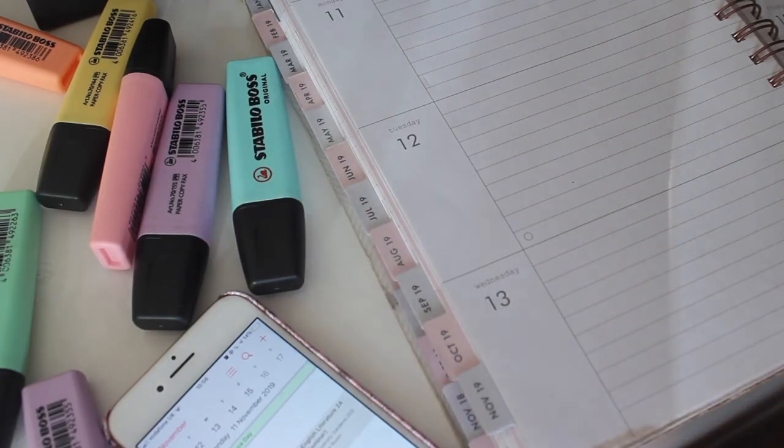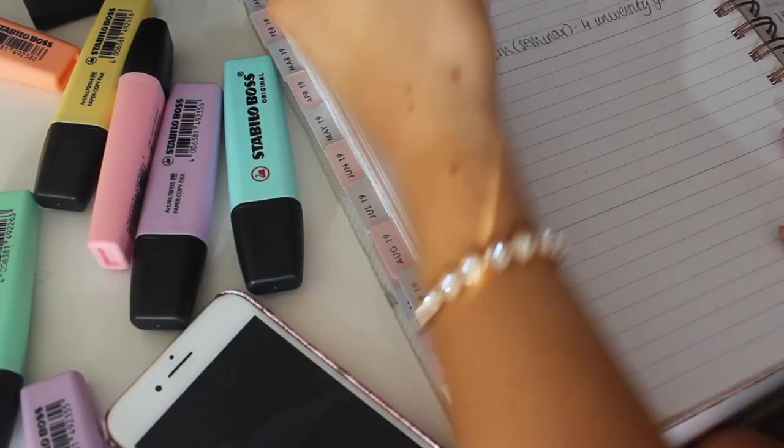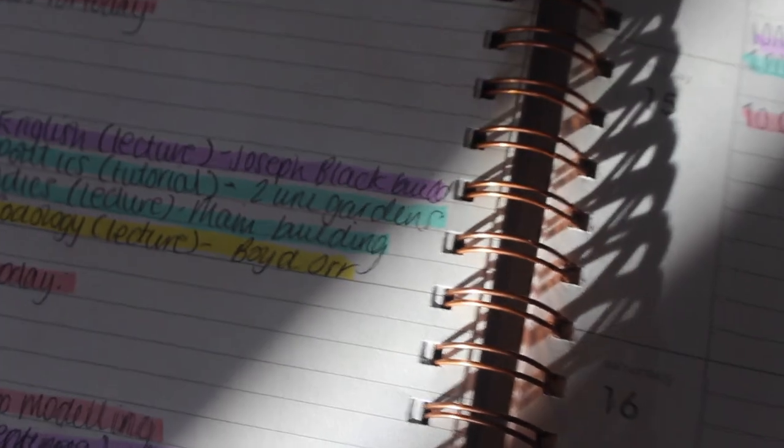Definitely plan in advance and organise your week. I'll show you how I do that — I write little to-dos and make sure I know what the week is going to hold uni-wise, lecture-wise and tutorial-wise, and balance that on top of my assignment writing. You can't just go home and not do it — make sure you do little bits at a time.